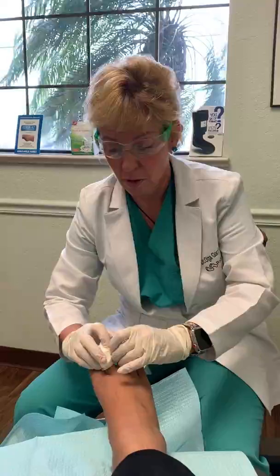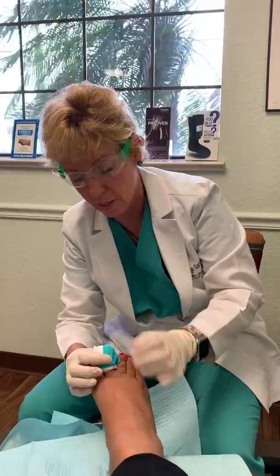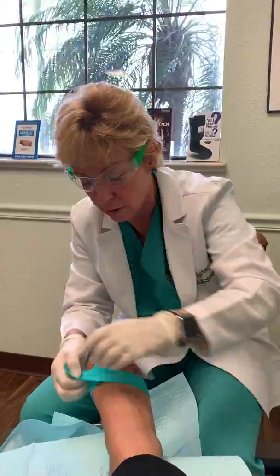For anybody out there suffering from ingrown toenails — yes, we take care of that all day long, that is the number one thing we treat. If an ingrown is bothering you, maybe after a pedicure or if you suffer from it regularly, just give us a call so we can get it taken care of. As you can see, it wasn't as bad as childbirth — and voilà, we're all done.